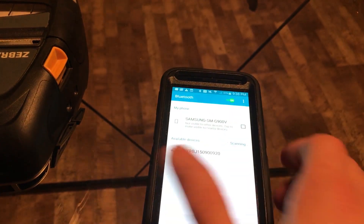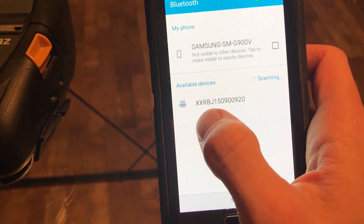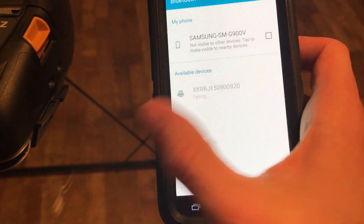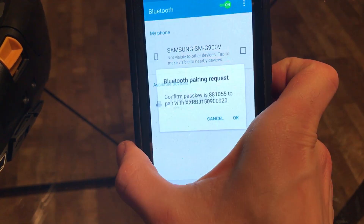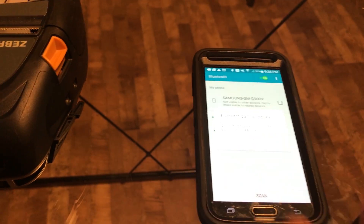Once you turn on Bluetooth, the device is automatically going to recognize the printer. Your printer is going to look almost the same as this. To pair the printer, tap on the printer's name and it's going to give you a little pop-up to finalize the pairing.